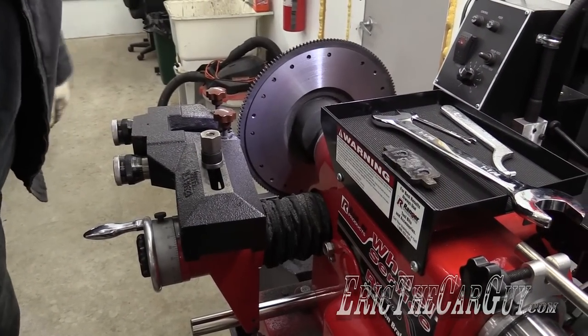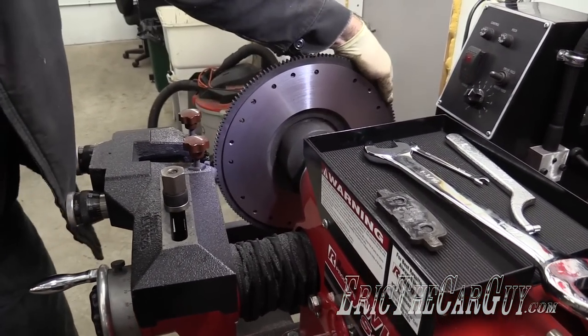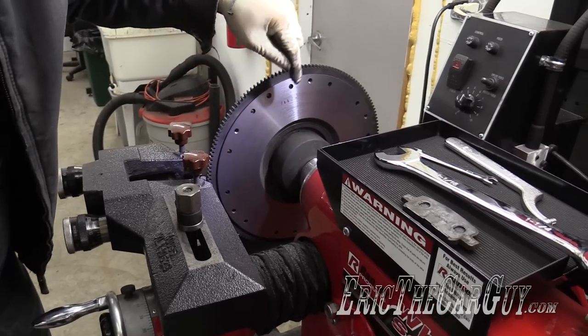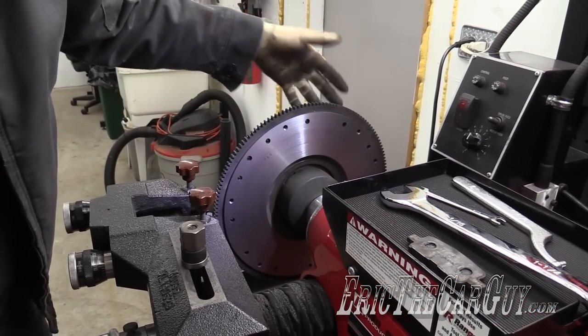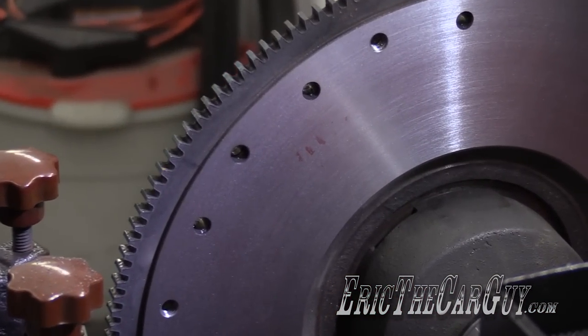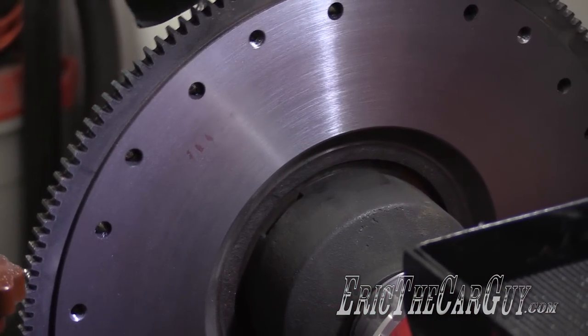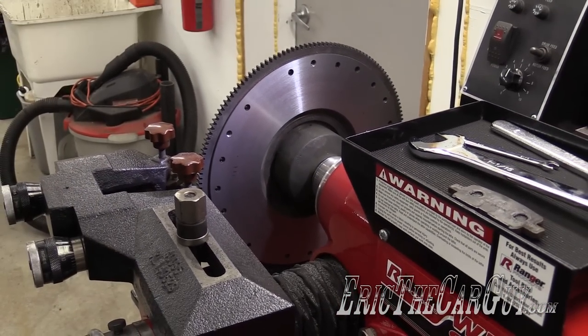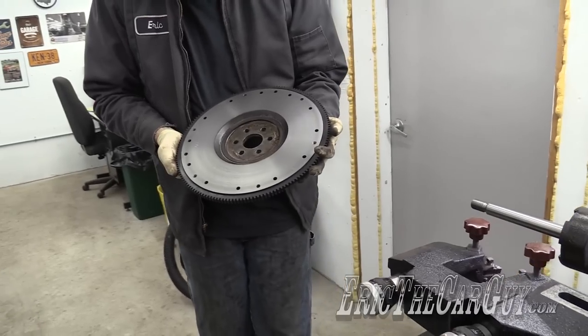There's that itty bitty, teeny tiny spot there. I'm not worried about it. Maybe that little spot there, but still — nothing to write home about. Once the clutch seats in, it'll seat in. But to answer the question: can you machine a flywheel with a brake lathe? Yes, you can. It's so pretty.